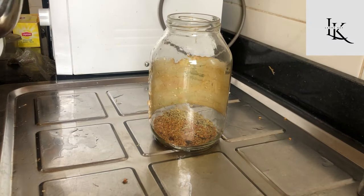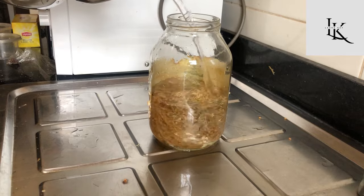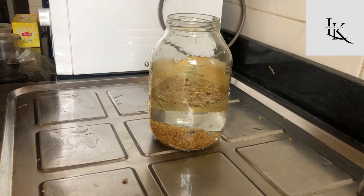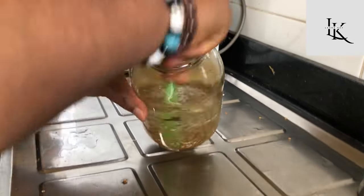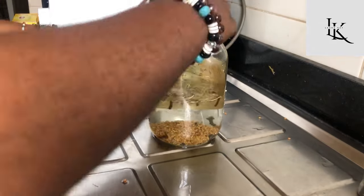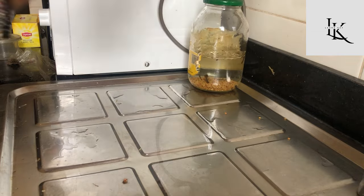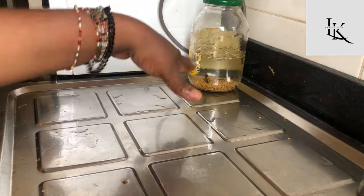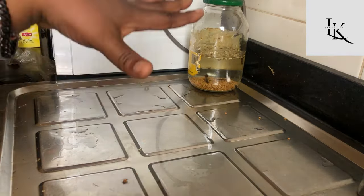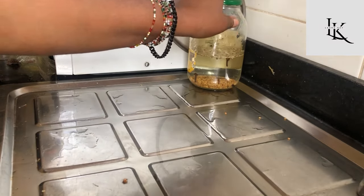I'm going to be soaking this in warm room temperature water and allow it to steep overnight. That's how I make my tea. If you're in a hurry, you can just put this on the fire and boil it for about 10 to 15 minutes and use it immediately.